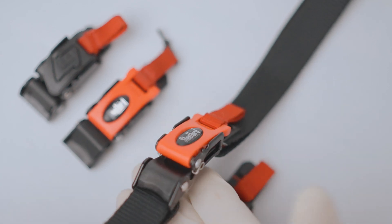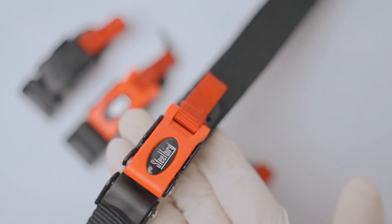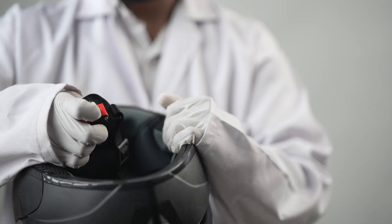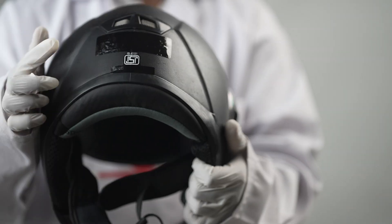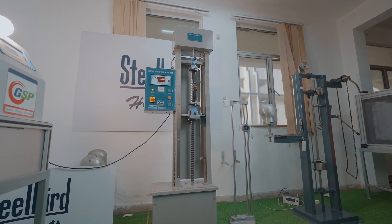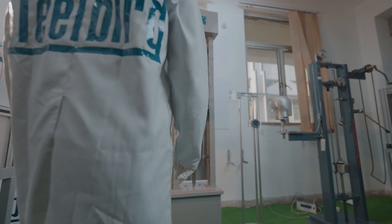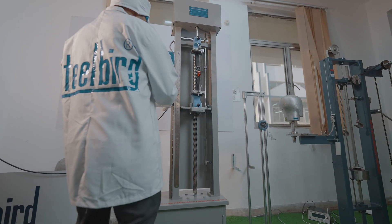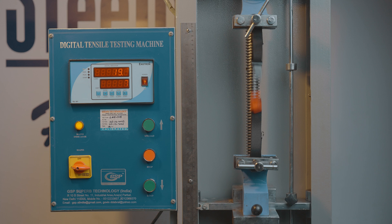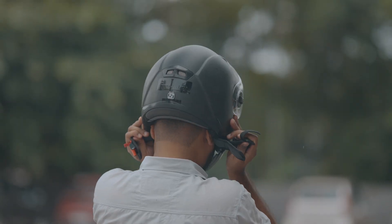Thank you, Steelbird Buckle, for giving us an insight into your journey. Seeing all these tests, there is no doubt that for public safety, ISI needs to increase random testing for all ISI helmets in the market. Third-party testing labs, OEMs, and many institutions are likely to have a tensile testing machine. We encourage them to randomly pick up ISI helmets from the market and do the simple 200kg buckle brake load test. Failing this test is a big alarm right away, and confirms how millions of lives are at stake using fake ISI helmets.